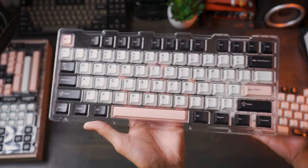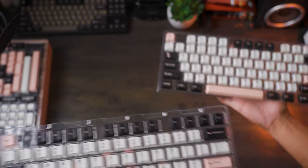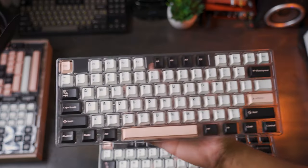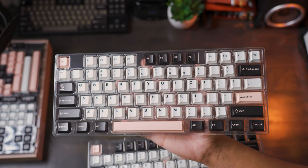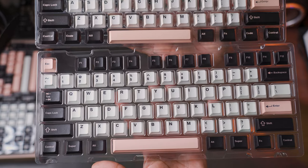So this is the Novel Keys Olivia PBT, and this is the Olivia ABS clone. Let me know in the comments below which one you think is your favorite.